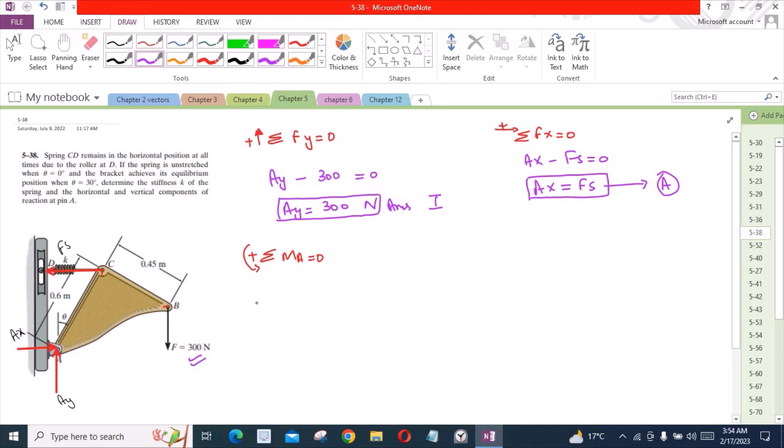If we consider force Fs, it is trying to rotate the assembly in the counterclockwise direction about point A, so it is taken as positive. The moment arm for this force is the perpendicular distance from the pivot point to the line of action of the force, and this distance is 0.6 cos theta.